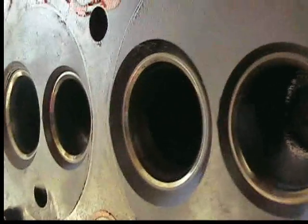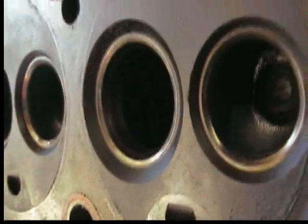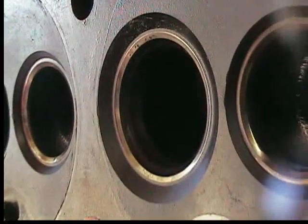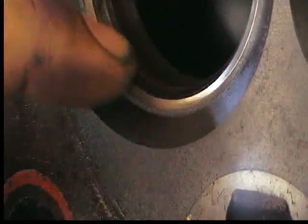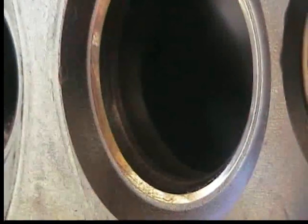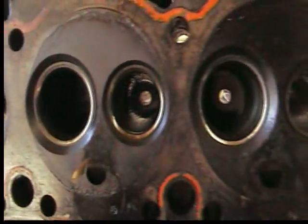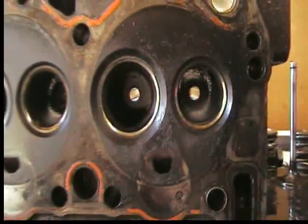You also want to inspect the cylinder head as well. Make sure that the mating surface is smooth and tapered properly with the proper seal. You'll definitely be able to tell if there's a different kind of wear mark or anything else because it won't be symmetrical all the way around — there will be problems and issues.